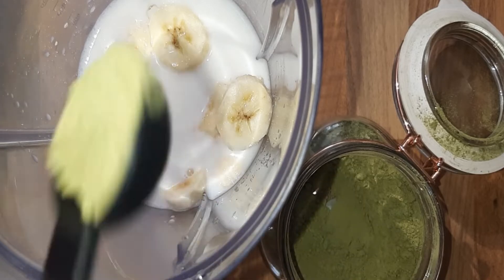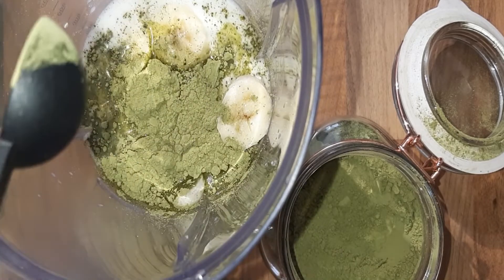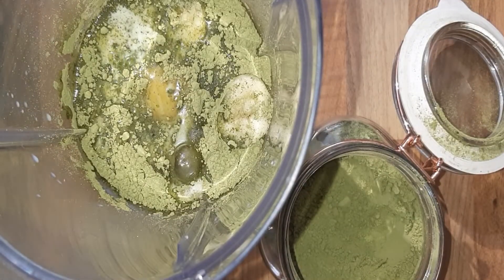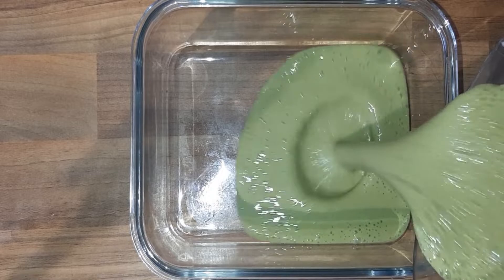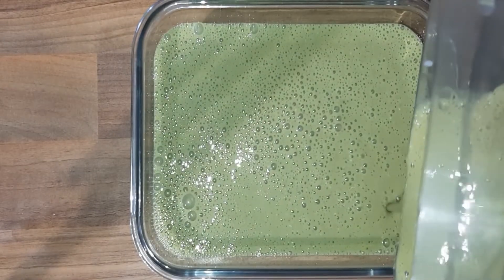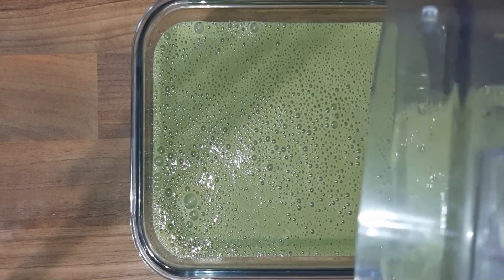I found that adding only two teaspoons of matcha is just enough, but you can add more or a little less if you prefer. Then add one egg and blend everything together. If you don't have a blender, you can also combine this in a mixing bowl. Pour the mixture into an oven-proof glass container — a baking tray works too if you don't have one.